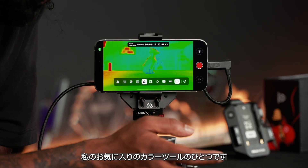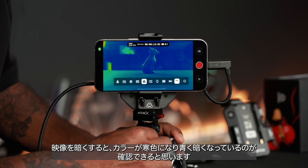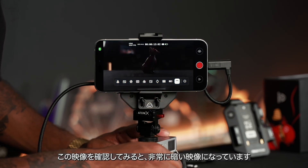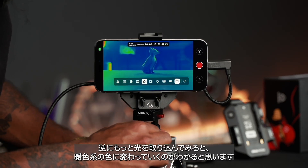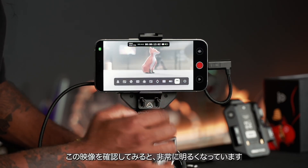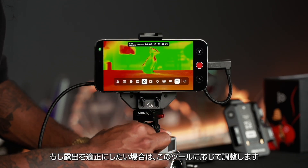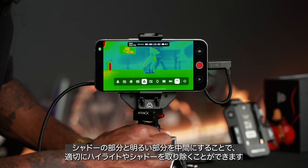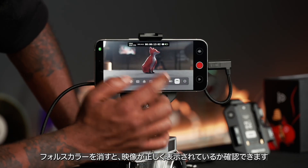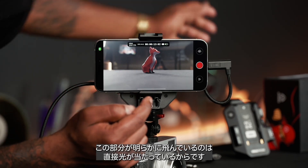Moving on, we've got false color — one of my favorite tools for exposure. If I make my image darker by increasing the shutter, you can see it's gone all blue, which means it's dark. If I go the other way and bring in more light it goes red, meaning it's too bright. To normalize, I'd adjust until I remove that red tint and find a decent middle ground for shadows and highlights. The red area here is a direct light being pointed at the camera.